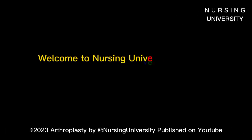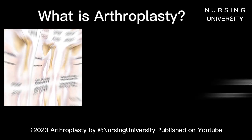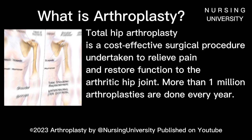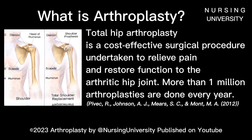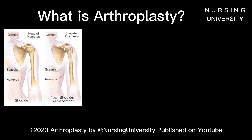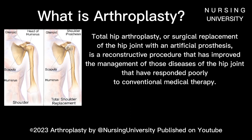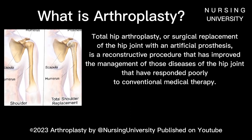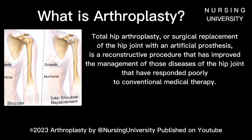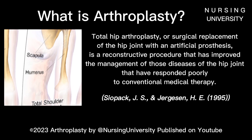Welcome to Nursing University Channel. Total hip arthroplasty is a cost-effective surgical procedure undertaken to relieve pain and restore function to the arthritic hip joint. Total hip arthroplasty, or surgical replacement of the hip joint with an artificial prosthesis, is a reconstructive procedure that has improved the management of those diseases of the hip joint that have responded poorly to conventional medical therapy.